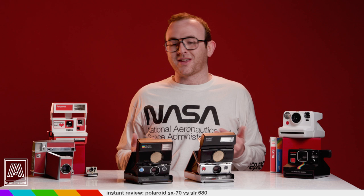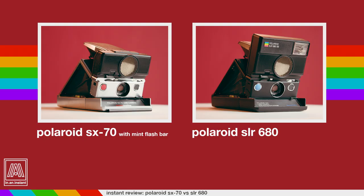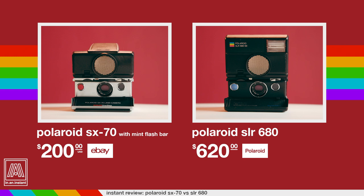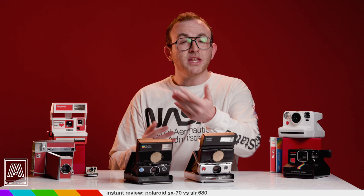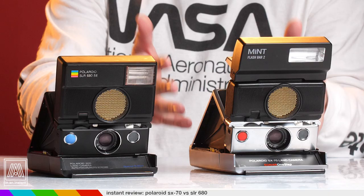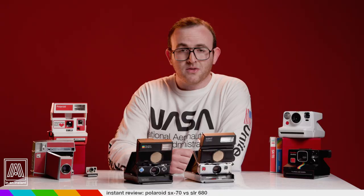Let's look at our prices one more time. You've got a functioning SX-70 with a flash bar for around $200 if you're lucky. The SLR 680's price directly from Polaroid is a frankly absurd $620, whereas on eBay the going rate for a functioning one is $250. The key term here is 'functioning' — when you're going the eBay route you have to make sure the seller guarantees it's been tested. Many Polaroid cameras on eBay are either untested or explicitly not working, especially with the SX-70s. Some of these cameras are almost 50 years old.